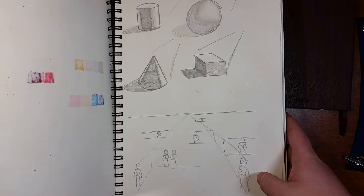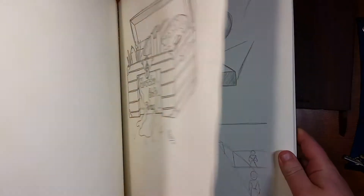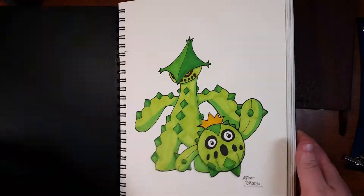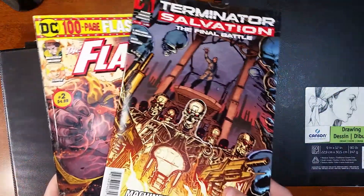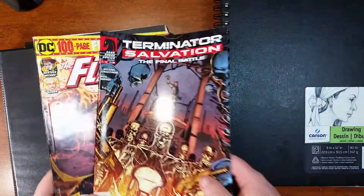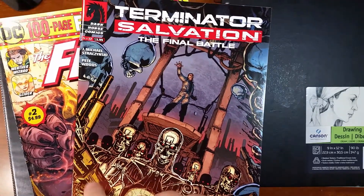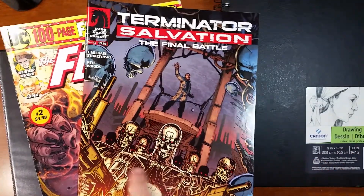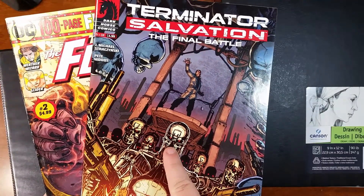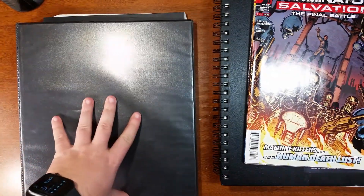I'll usually keep one or two comics with me. I'll either be reading them or using one for reference. Right now I'm wanting to get better at background drawing, and one of the things I'm working on is a desolate, doomsday kind of landscape — that's where my Terminator comics come in to give me good reference material. And this here is my everything binder.